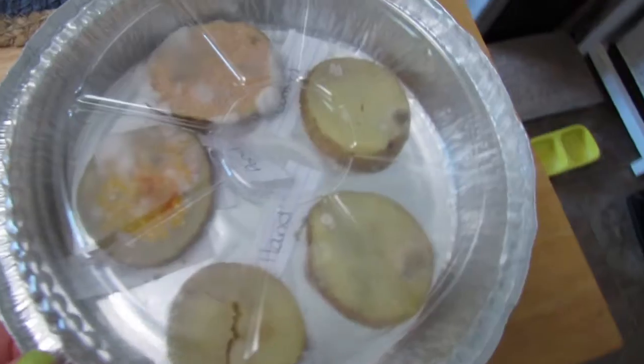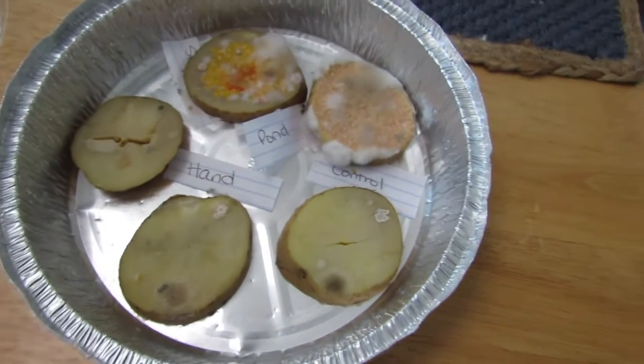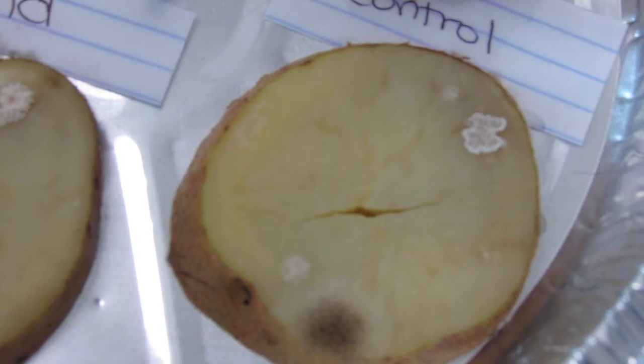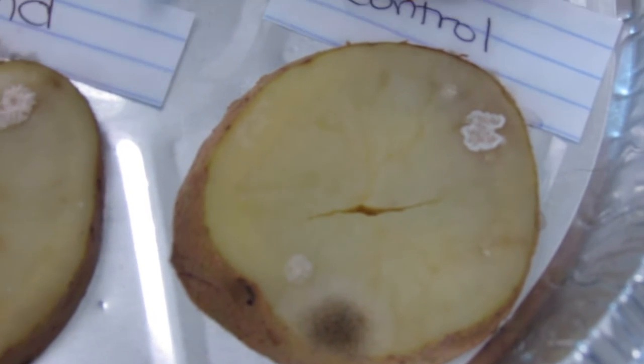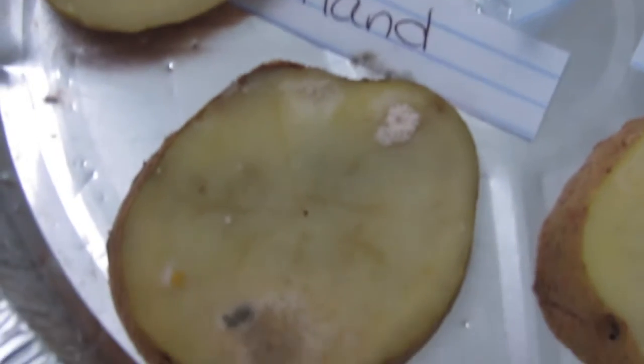It's been quite a few days and I'm going to show you what my potatoes look like and what my sourdough looks like. Alright, so these are my potatoes — they are looking very delicious but gross. This is my control, and my control has gotten kind of moldy, showing me that there's mold in the air and the potato is starting to get moldy. My hand actually didn't have that much bacteria on it.